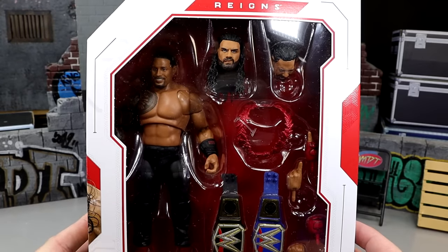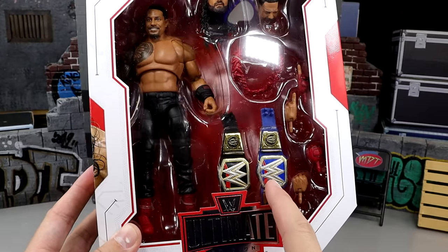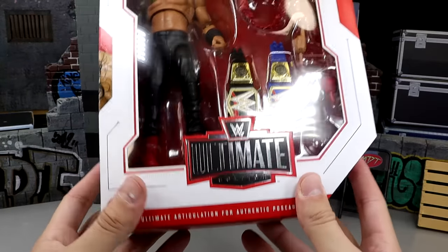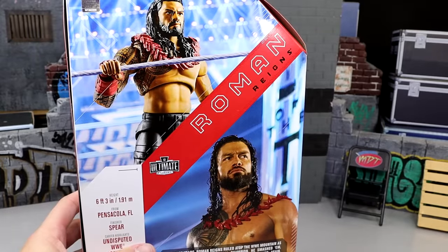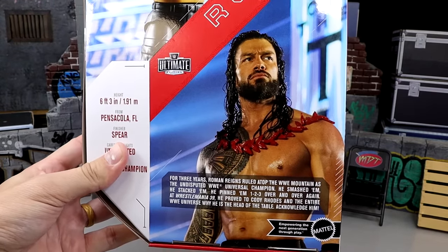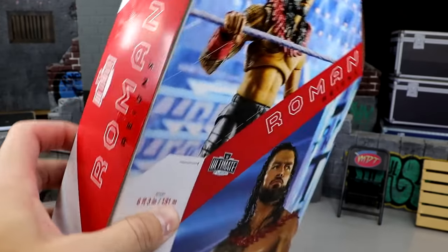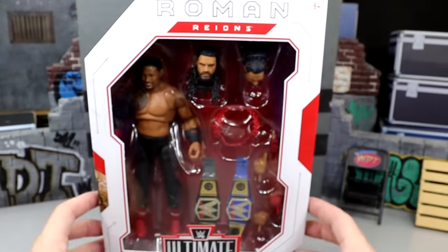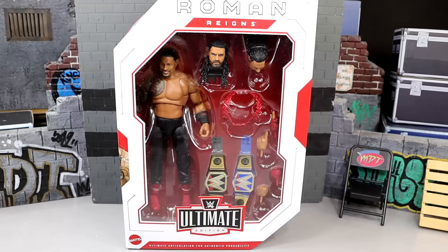Here's our front viewing window with Roman — he's looking pretty damn good. You got Roman Reigns across the top, you get the championships. I remember in the promo photos the titles were like flipped or messed up, but you have Ultimate Edition — it's pretty much your standard Ultimate Edition packaging. On the back you have a prototype headshot and a shot of Roman Reigns looking good. There's a little bio if you want to read it, you can pause it now. It's just your basic mainline Roman Reigns Ultimate Edition packaging. With that being said, let's crack Roman Reigns out of the packaging and find out what the Tribal Chief is all about and if this update is indeed worth it.